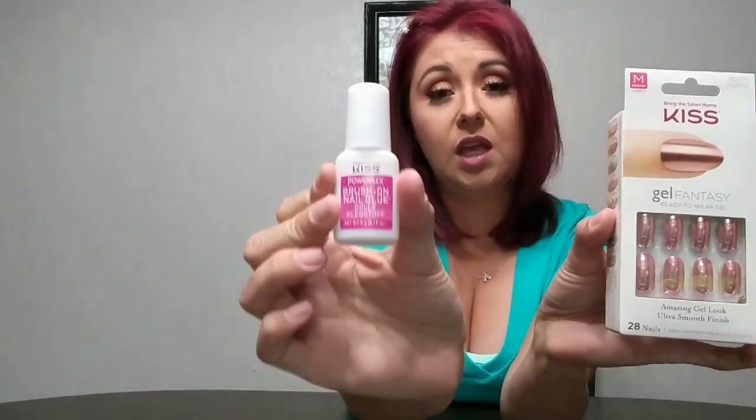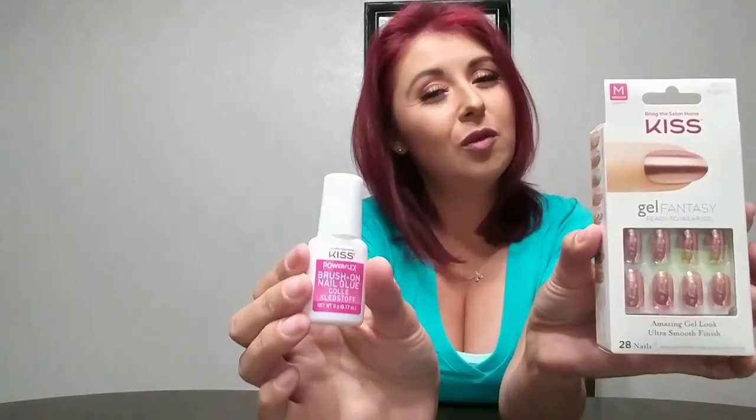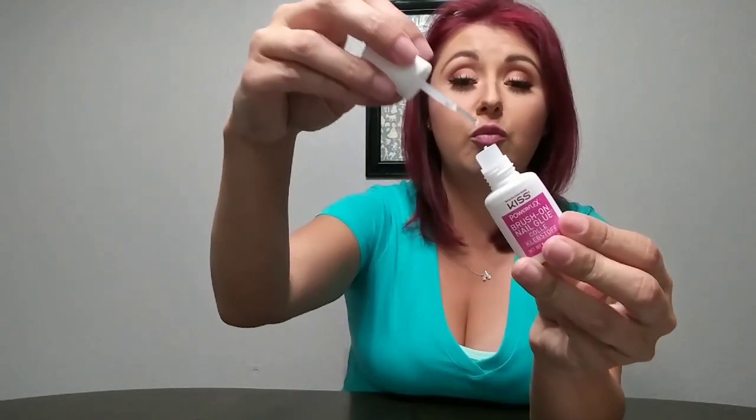These are literally glue-on-and-go. When I think press-on nails I think the ones with the stickers that last like five minutes — you can't do anything. These include the stickers if you want to go that way. I bought this glue — it's perfection. This is the Kiss Power Flex brush-on nail glue. It looks like nail polish and it's super easy to use — just put one good coat on, pop on your nail, and there you go.